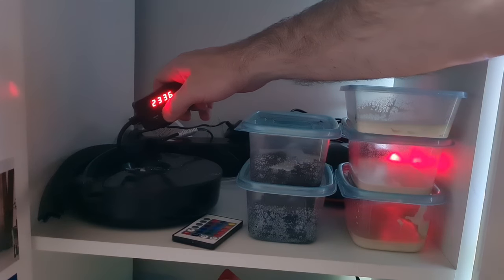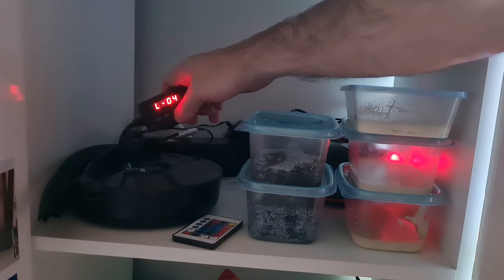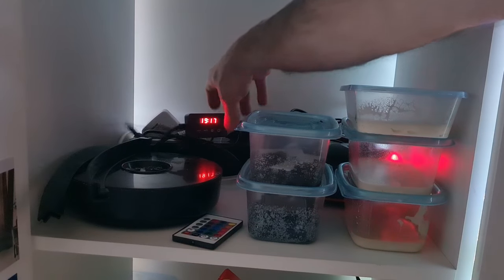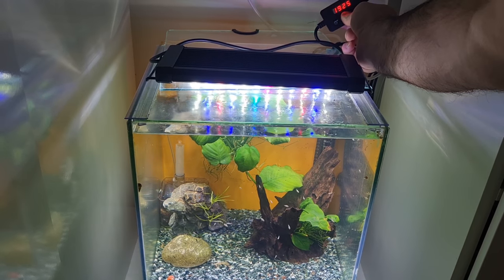The lights are generally on for us — the fish are not going to mind one bit, I promise you that. Your plants maybe. Reducing the light time down by 10, 15, or 20 minutes — will that have a dramatic effect on their growth? I don't know. That's something you'll need to dial in yourself, but saving that small amount of energy every day will add up.